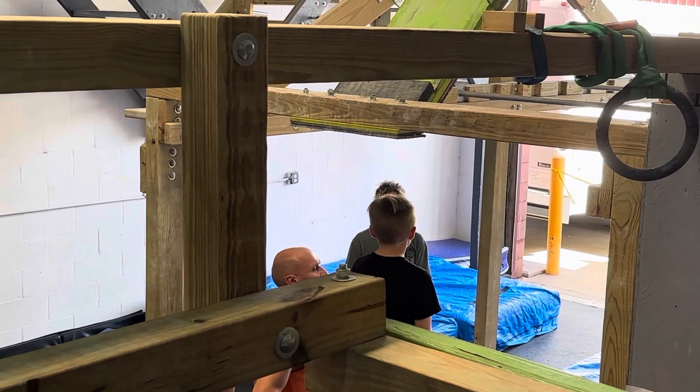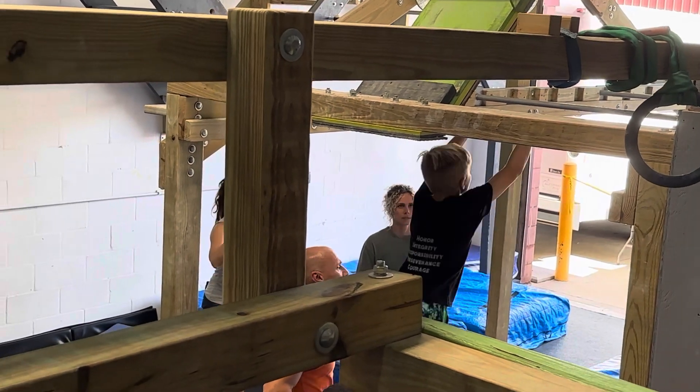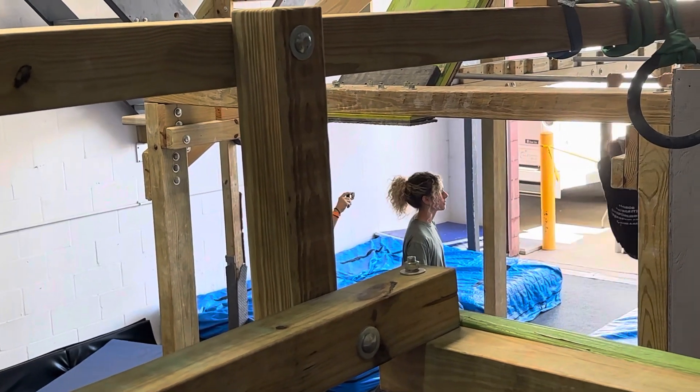I told him, 'You got one more. Come on, Zach.' He started on deck, just for me, and I tried to say, 'Okay, take another swing.' I hate this. You got a deck.